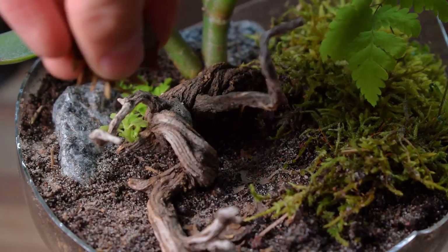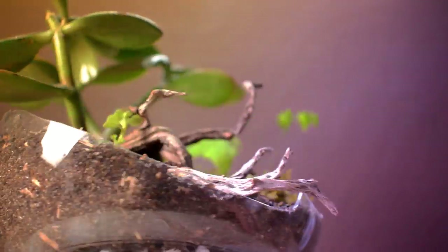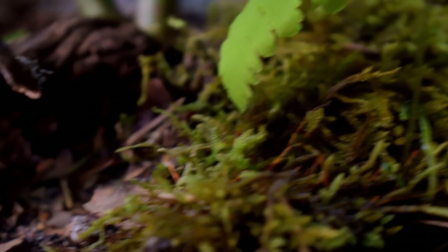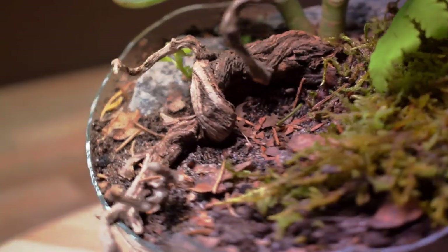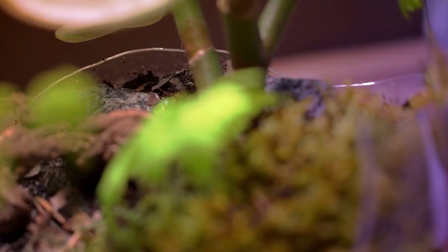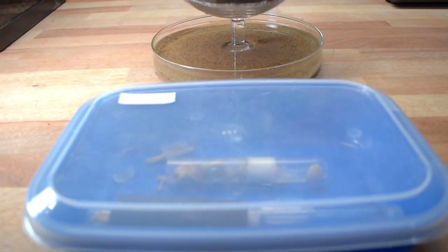I then went on to sprinkle some sand and leaf litter on the island, giving it some more texture. And after that, it was finished. Looks pretty neat, huh? I think so.